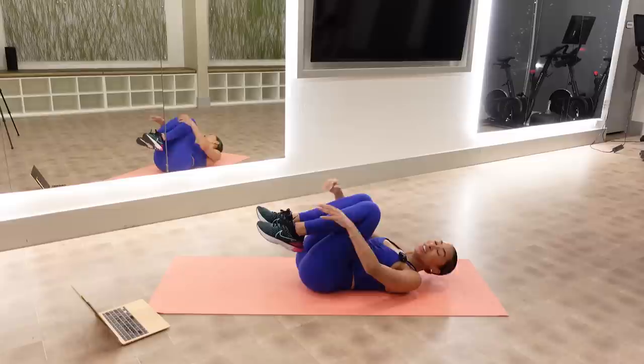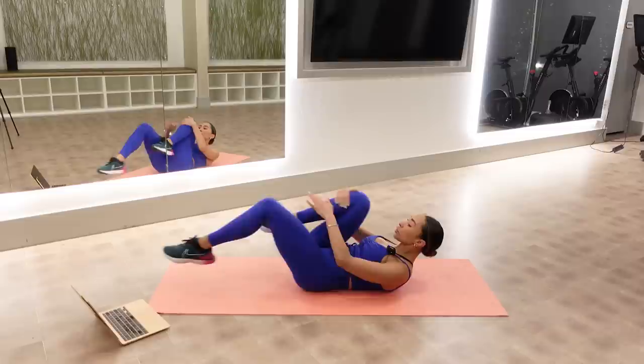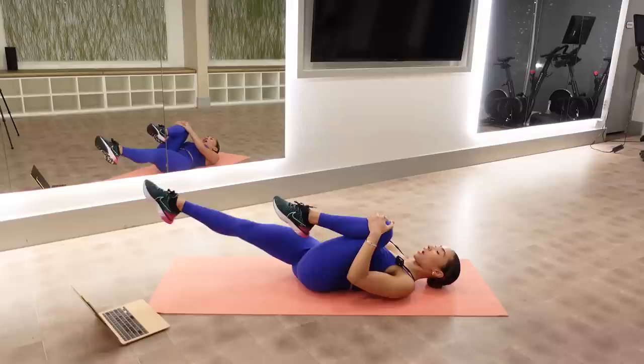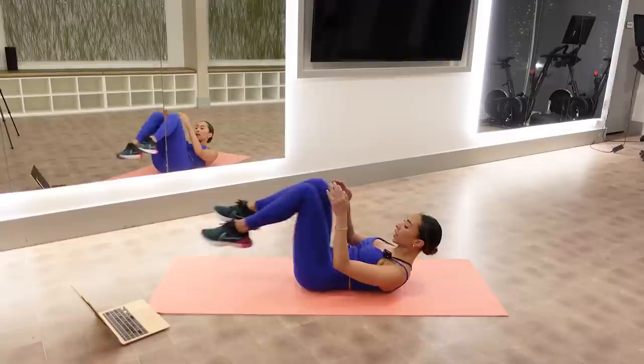Curl up head, neck, and shoulders right here. We're going for the ab series — single leg stretch. I extend one leg out, I scoop my belly, and we switch. Remember, we never want any tension in our heads or necks, so you can always lower your head, neck, and shoulders down. Modification: lift your legs up much higher.